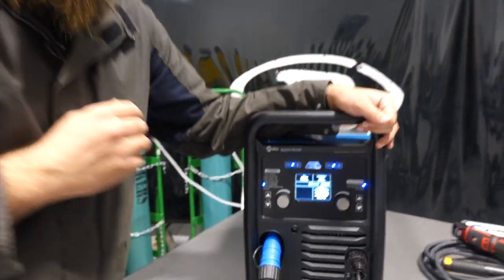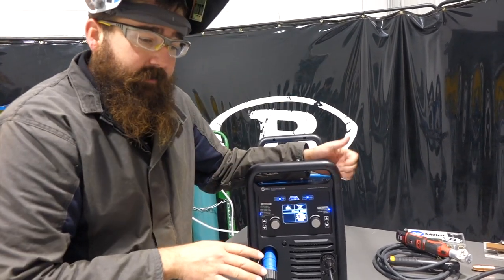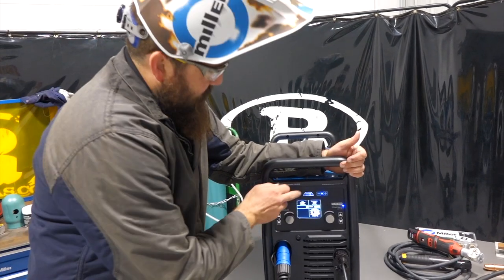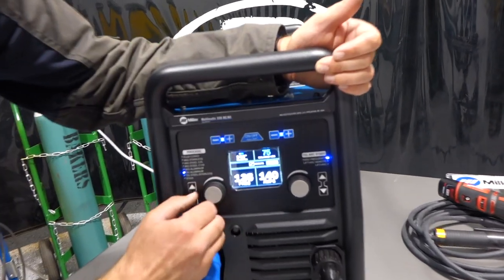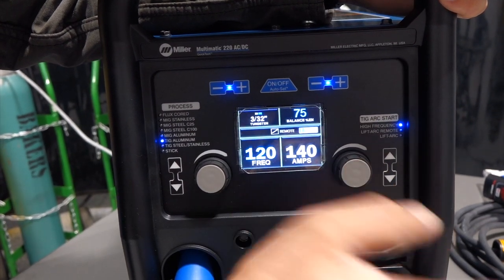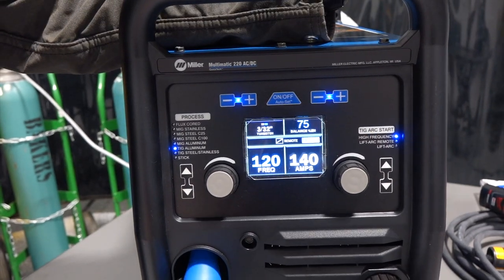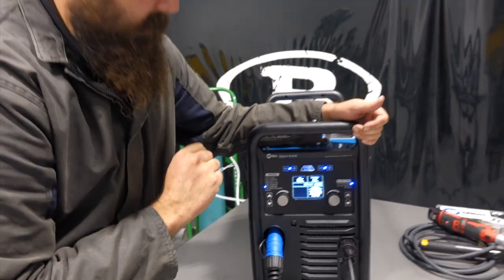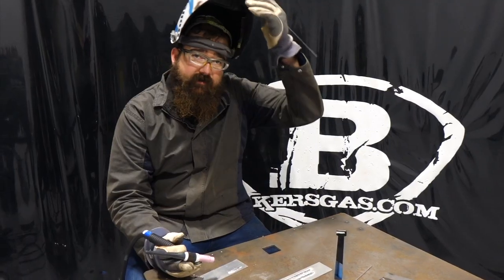Another unique feature: with auto-set off you can control AC balance and AC frequency independently. Auto-set pre-determines 120 Hz on AC frequency and 75% balance on DC electronegative. With it off, you can see we can change the balance and frequency — up to 150 Hz. The pro-set is 120 Hz and 75% balance. We're going to go back to auto-set and run 135 amps — just a quick bead on AC to show you the performance.